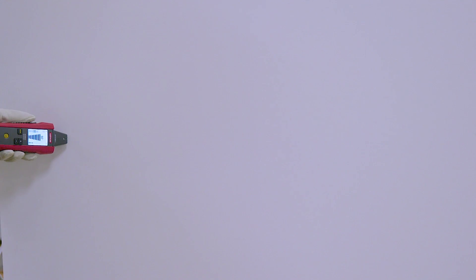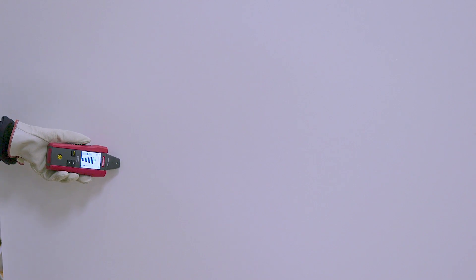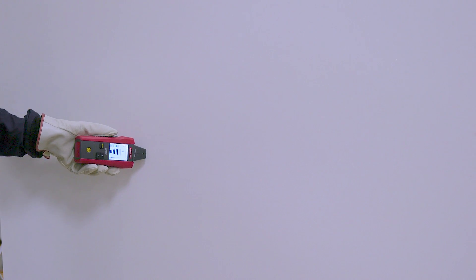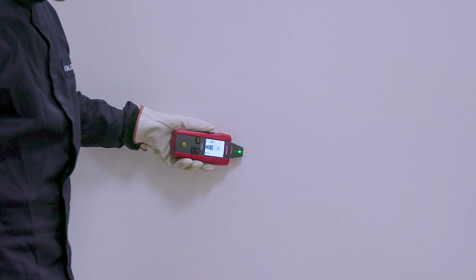Turn on the receiver and push the function button until precision mode is selected. Scan the wall and adjust the sensitivity until you find a signal strength of 50 to 75%. This indicates the position of the wire.